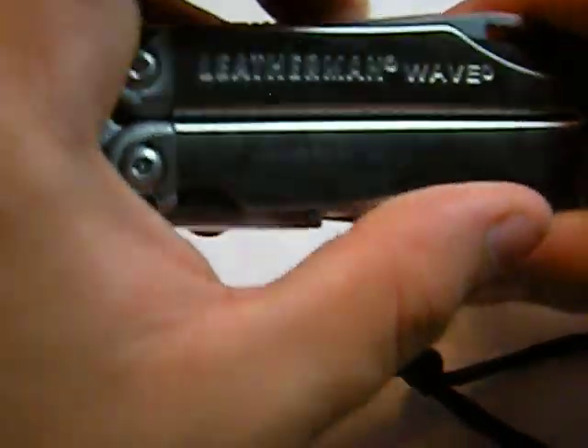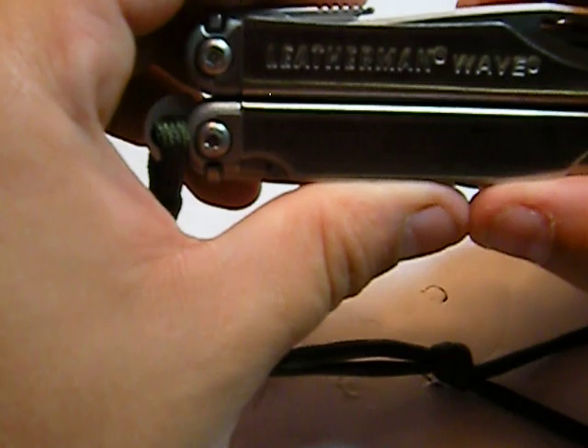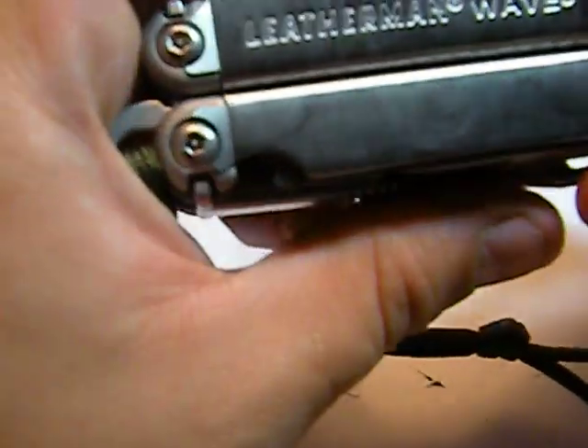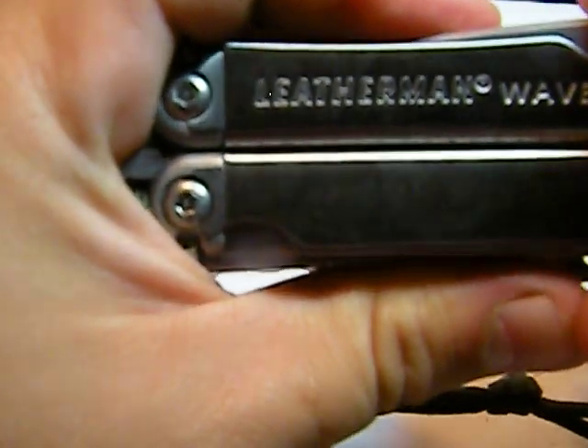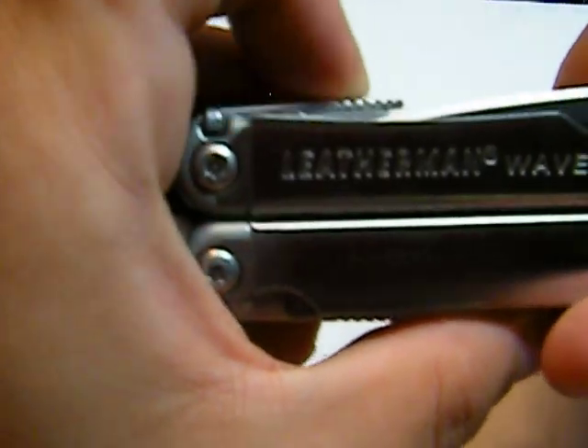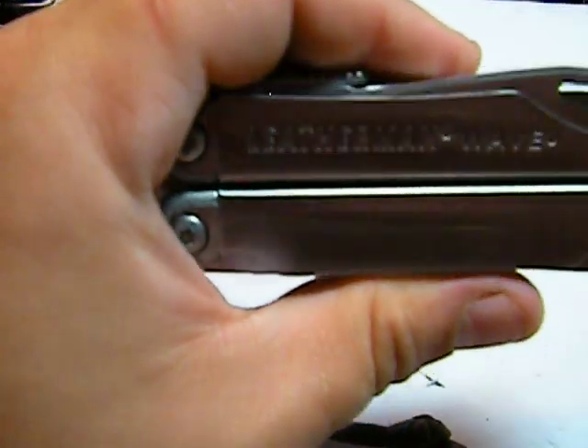Quick video with some information about the Leatherman Wave — something I don't leave home without every day. Thanks guys, any questions or comments let me know. Please subscribe and check out my other videos on my channel.